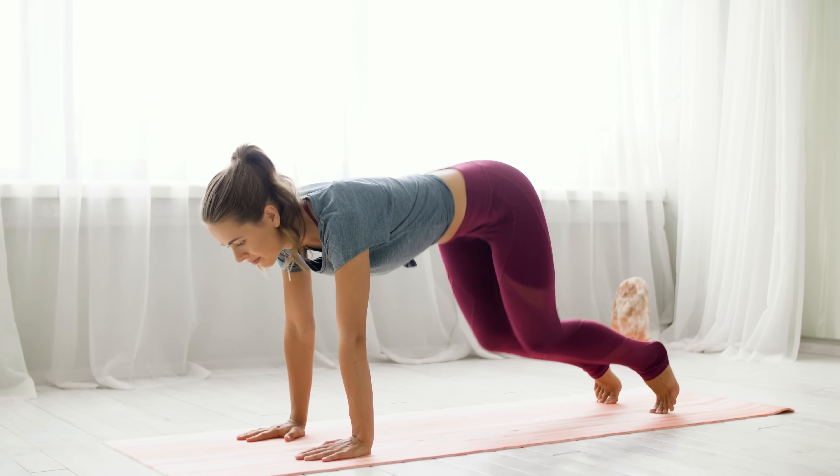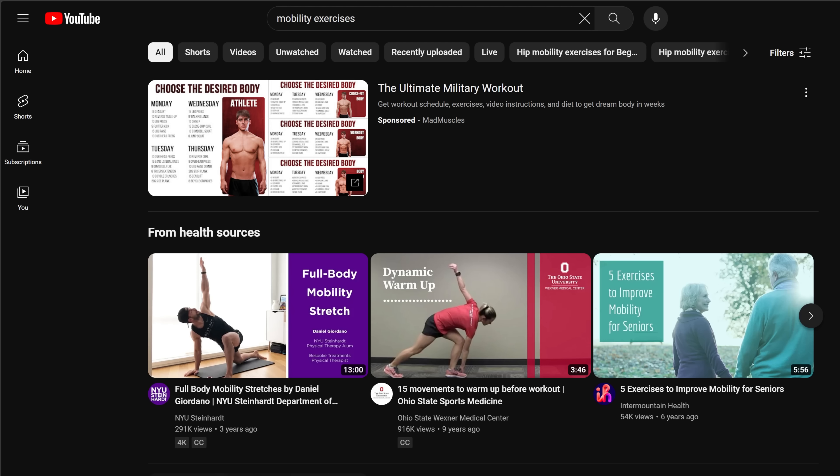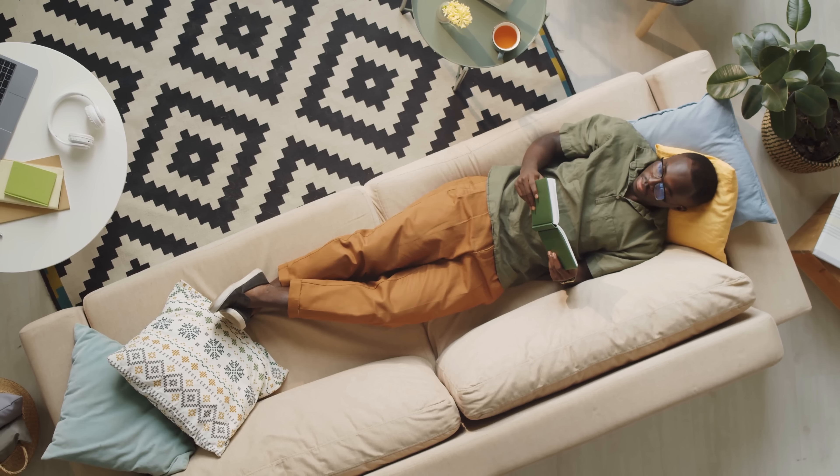Saturday: mobility exercises. The goal today is to stretch and work on your mobility. If you prefer yoga, go for it. I'll provide links below to mobility exercises that you might find helpful. Sunday: today we'll do nothing — give your body a rest.